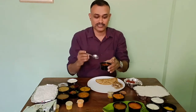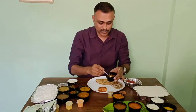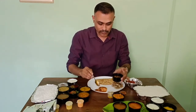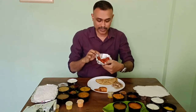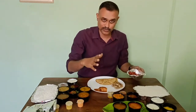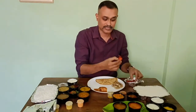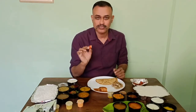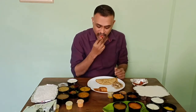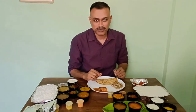Let me start with this chicken gravy. There is one small piece of chicken, and some kebab here — that's what makes it a non-veg meals. I am going to taste the kebab. This is soft, spiciness is okay. Slightly hard but manageable.